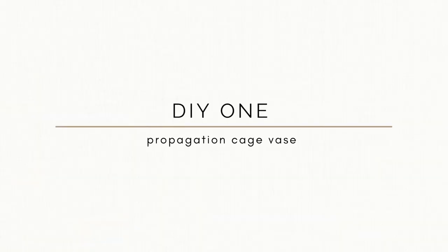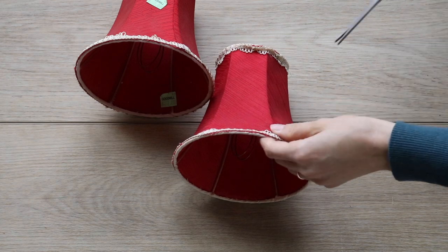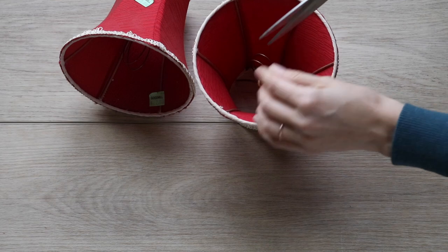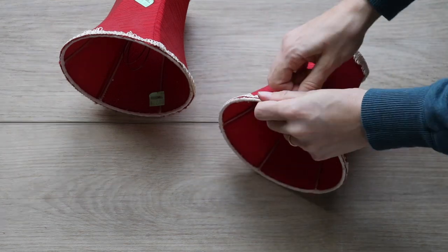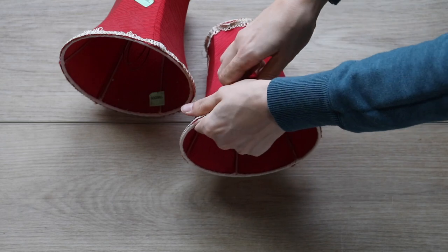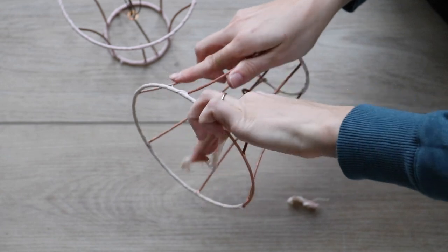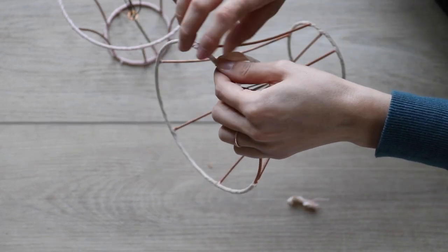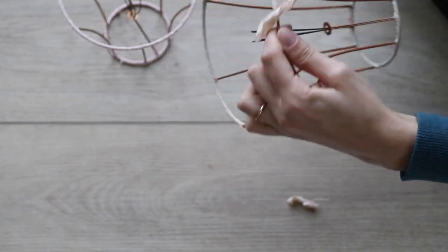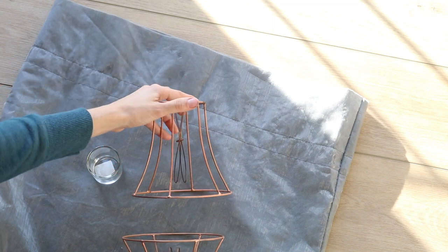For the first project, Katie sent over two red lampshades — definitely the item I was most worried about, but it ended up being my favorite project. I removed the fabric from each lampshade using scissors, then pulled back the fabric. There was a little ribbon wrapped around the tops and bottoms, which I removed by uncoiling it and threw that part away.